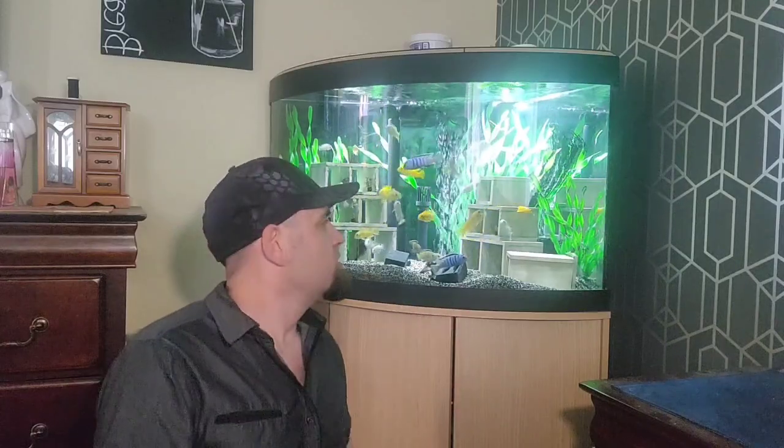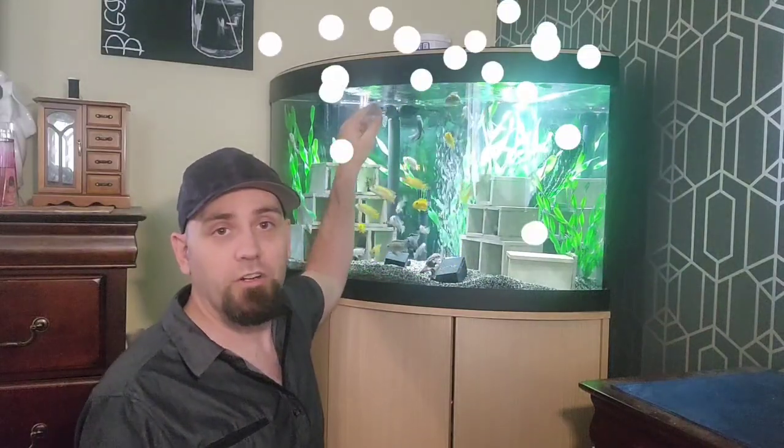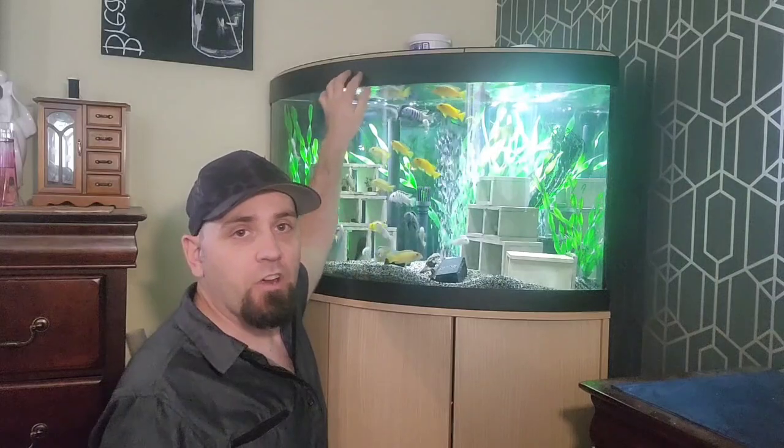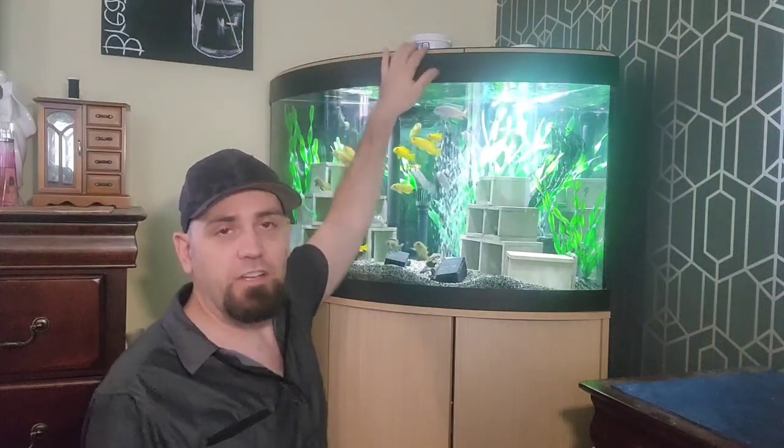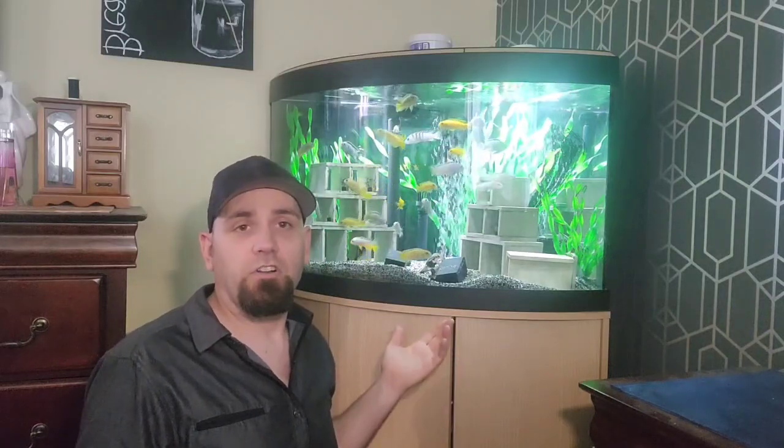What's in my tank? Today we're going to talk about little white bugs you might see on top of your water jumping around, or crawling on the lid of your tank. Is that dangerous? Can the fish eat them? We're going to cover all of this in this video.